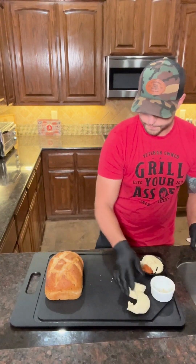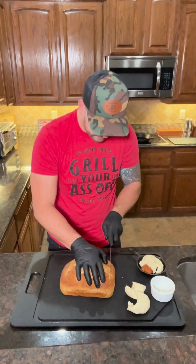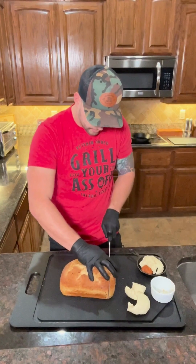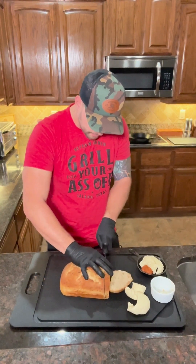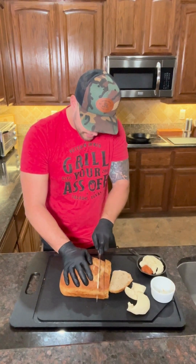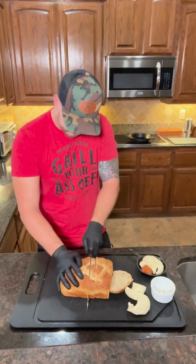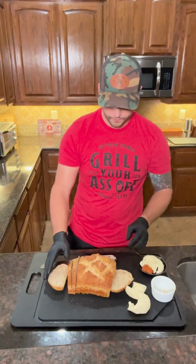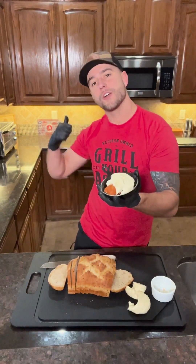We're gonna slide this to the side. We're gonna take our rosemary sourdough bread — again, like I said, we topped it off with our Alderwood smoked sea salt, which gives it that awesome smokiness. We're gonna go with a medium-sized slice on this, cut it all the way down. All right, we got that nice and chopped up.